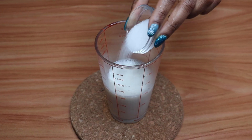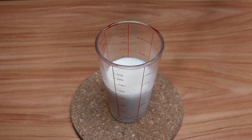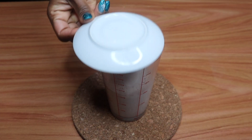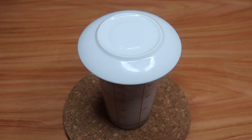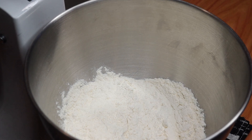Add sugar to the warm milk and yeast, then mix well. Cover and set aside for five to ten minutes to activate the yeast. In a stand mixer bowl, put flour and salt.